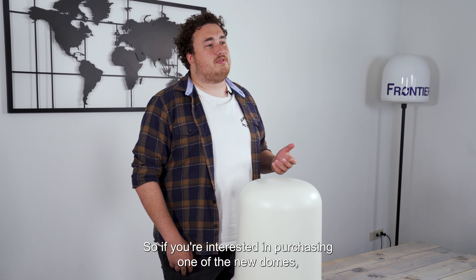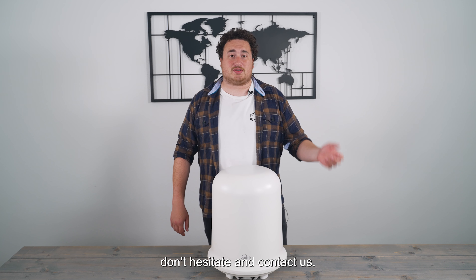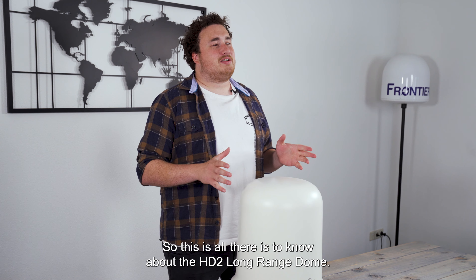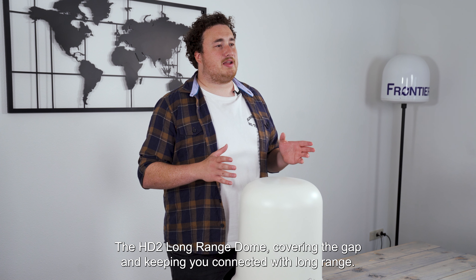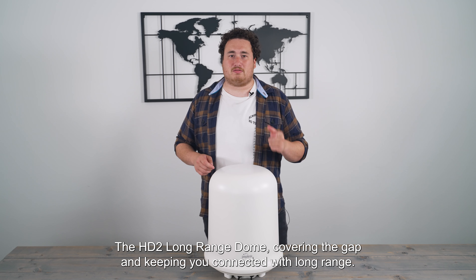So if you're interested in purchasing one of the new domes, don't hesitate and contact us. This is all there is to know about the HT2 Long Range Dome — covering the gap and keeping you connected with long range.